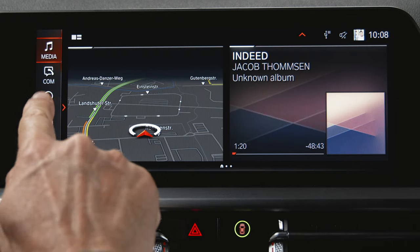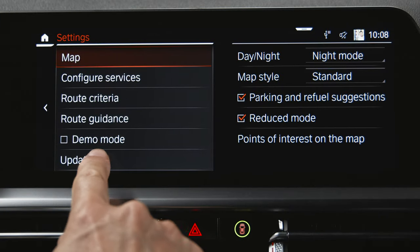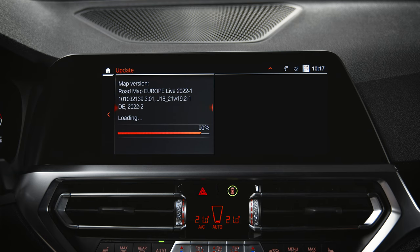To check the update status while using the car, press Navigation, then Settings, and Update. Please make sure to leave the USB drive inserted until the process is complete.